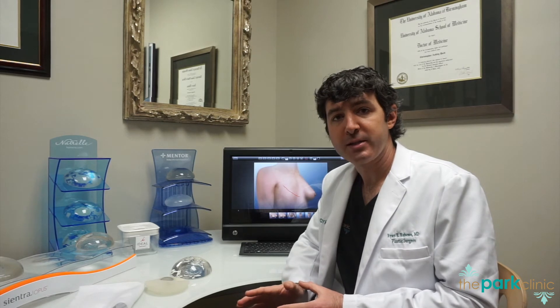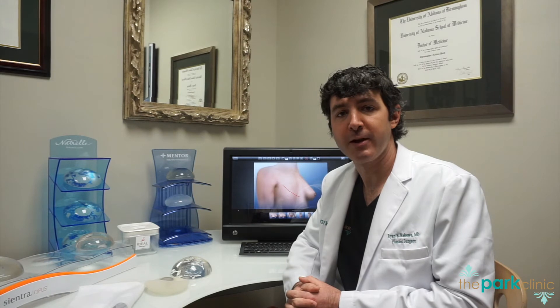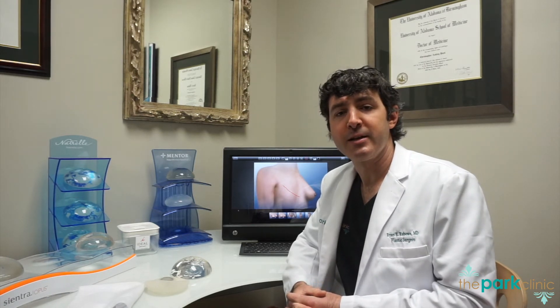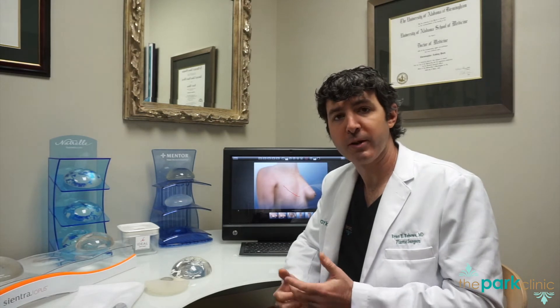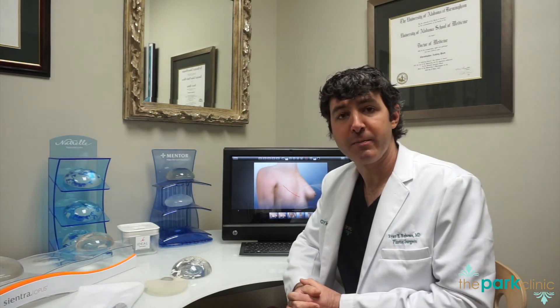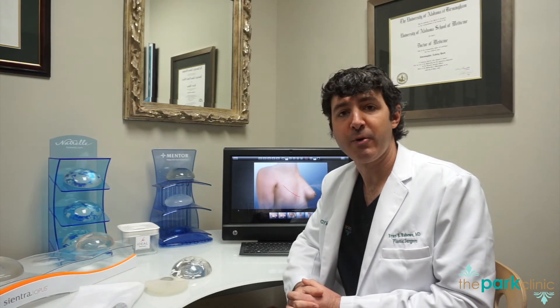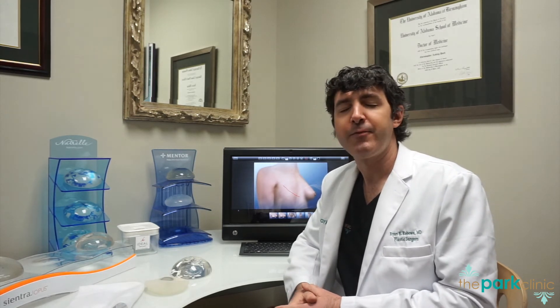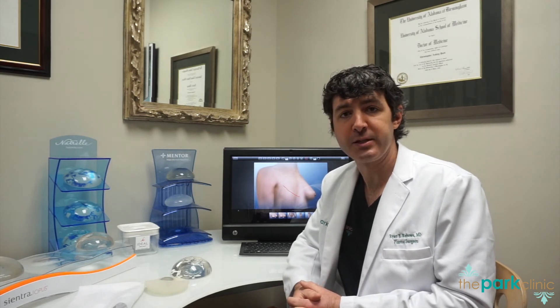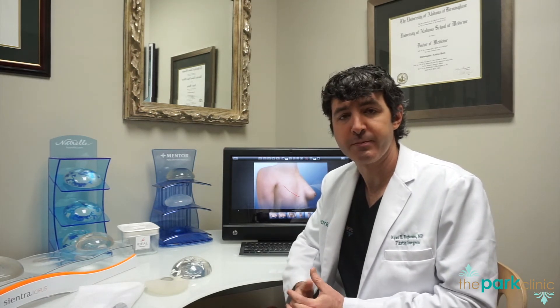When you have implants, you will likely need at least one more operation throughout your lifetime to remove and replace the implant. This is not because implants malfunction or rupture at a very high rate. Typically what we're looking at is implant migration, either lower or laterally, which we'll need to reposition. At that time, we will replace the implant if it's been in for more than about five or ten years. The FDA recommends getting an MRI three years after you place the implant and every two years after that to check the integrity of your implant. If you decide not to pursue MRIs for any reason, your surgeon will want to see you once a year — and regardless, you should really see your surgeon once a year.